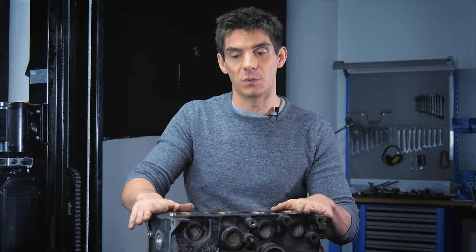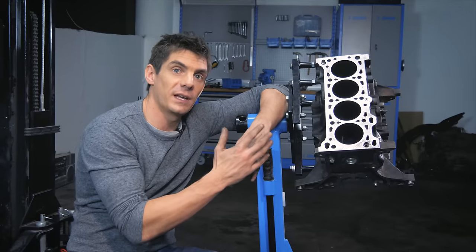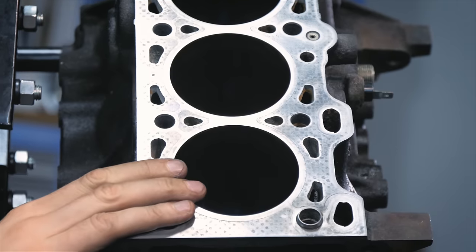Once the engine has been cast it has this rough finish you see on the unfinished edges, and then it's machined on the surfaces that are important — the surfaces that join to other parts. On the cylinders, for example, those parts need to be machined to make them perfectly smooth. I've put the engine on a stand and rotated it so we can see the top surface and the cylinders.